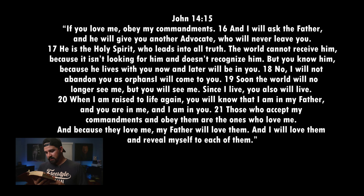It says: "How we got the Holy Spirit" — John 15, actually John chapter 14, verse 15. Jesus promises the Holy Spirit: "If you love me, obey my commandments. And I will ask the Father, and he will give you another advocate who will never leave you. He is the Holy Spirit who leads into all truth. The world cannot receive him because it isn't looking for him and doesn't recognize him. But you know him because he lives with you now and later will be in you. I will not abandon you as orphans — I will come to you. Soon the world will no longer see me, but you will see me. Since I live, you also will live. When I am raised to life again, you will know that I am in my Father, and you are in me, and I am in you. Those who accept my commandments and obey them are the ones who love me. And because they love me, my Father will love them, and I will love them and reveal myself to each of them."